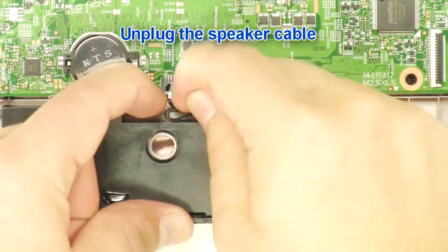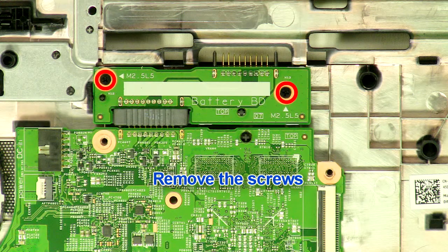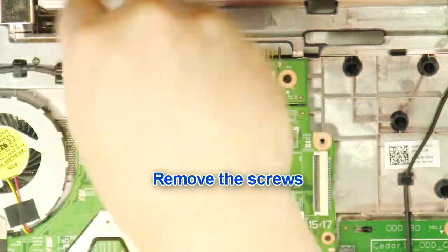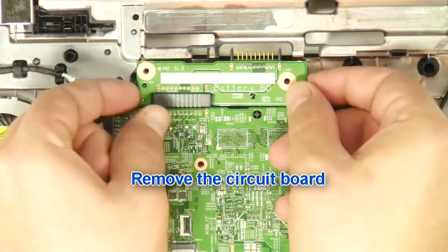Unplug the speaker cable. Remove the screws. Remove the circuit board.